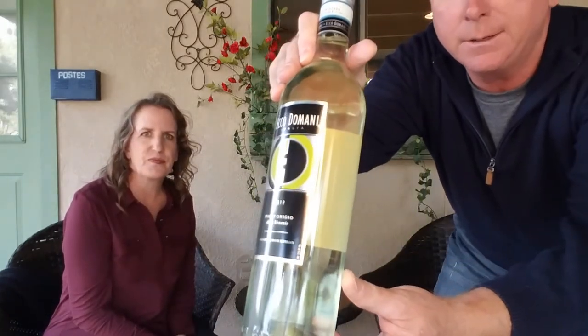Tonight around five o'clock, we're drinking the Echo Domani Italia 2019 Pinot Grigio, delle Venezie. This is one we fell upon about a year ago — we've probably been drinking it longer — and it's a very affordable wine, around seven or eight dollars.